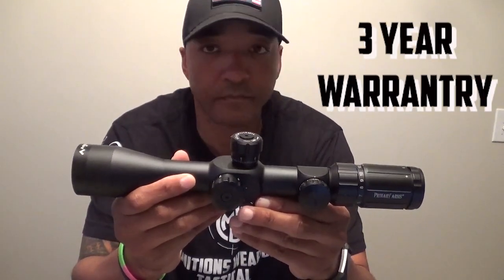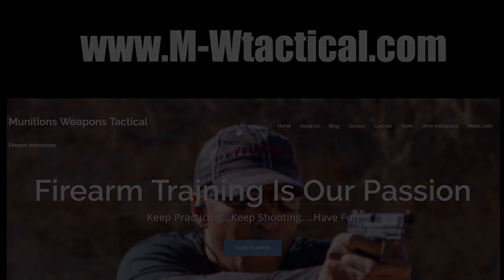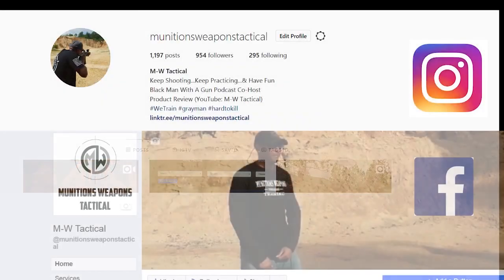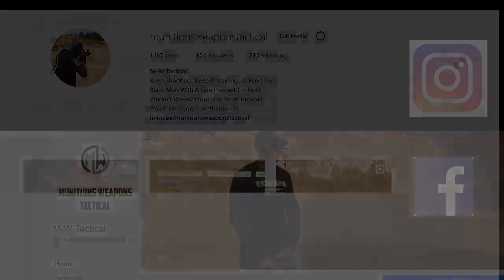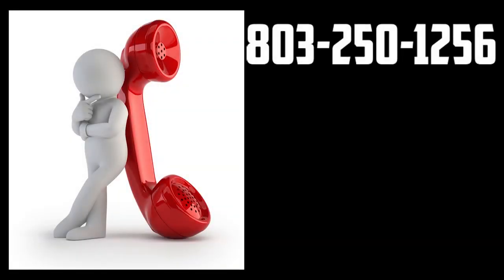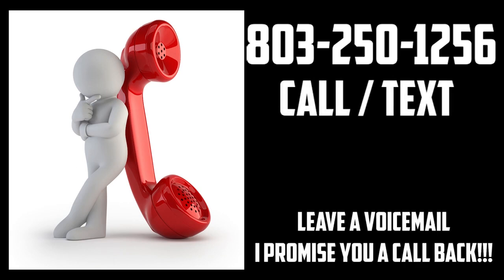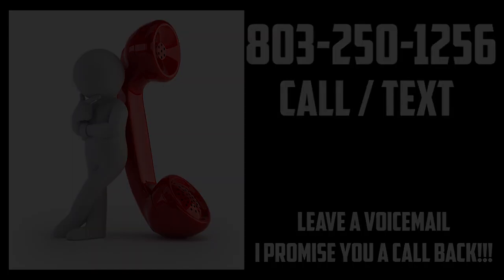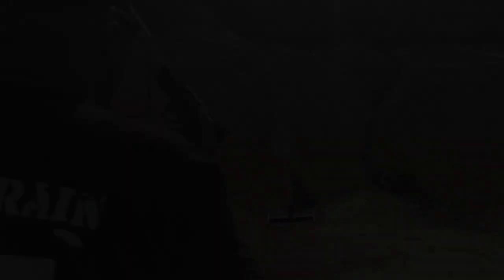For those looking to contact me, visit m-wtactical.com. Also make sure you go to our Instagram and Facebook and search for m-wtactical to find our page and follow us there. If you give me a call at 803-250-1256 and I do not answer, please leave a voicemail or text message and I promise I will get back to you. Until next time, keep shooting, keep practicing, and have fun.